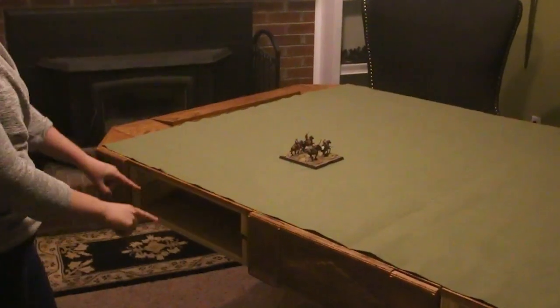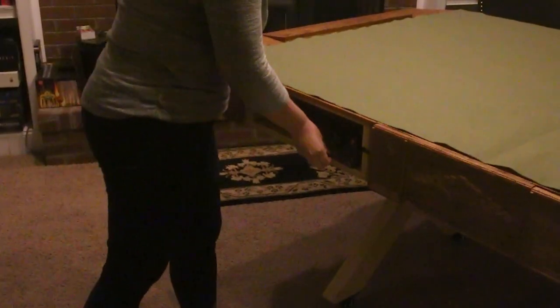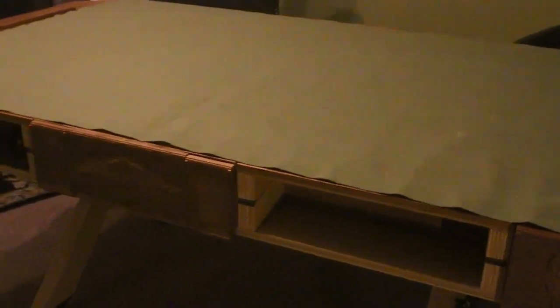The cubbies make really fantastic spots to hold all of your miniatures. And if you're playing 1v1, you've got two separate areas where you can put your miniatures.